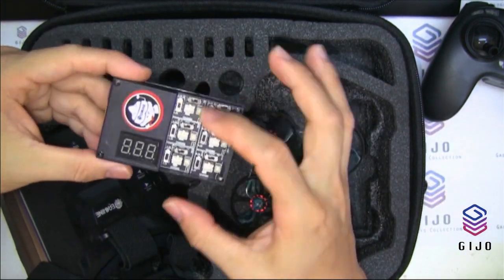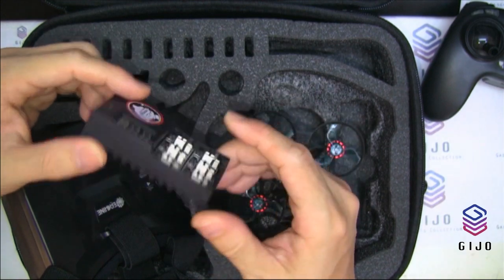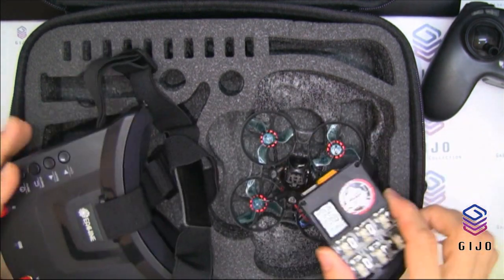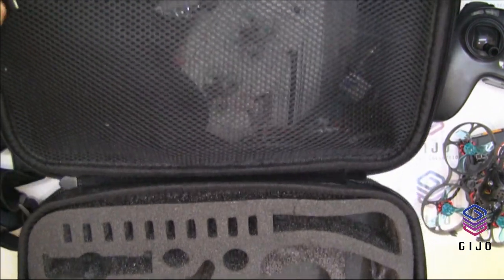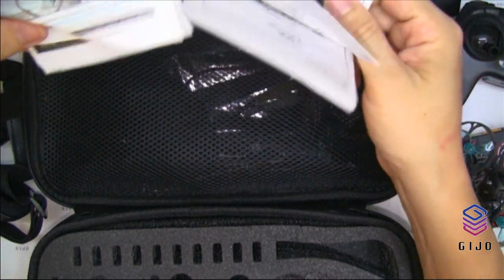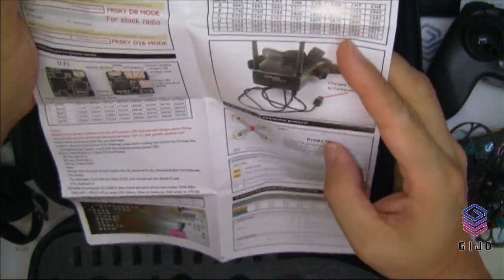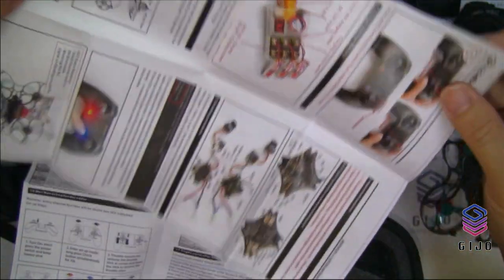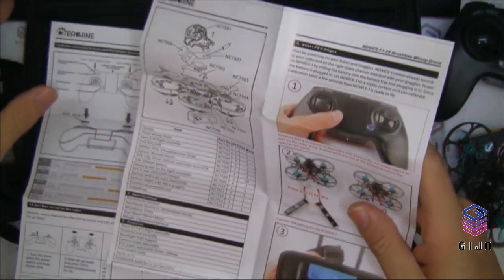This is the six-way charger where you can charge the LiPo or LiHV high-voltage batteries. Looks good. Over in this compartment, there's the manual book — covering configuration for the goggles, the remote, the quad, charging, and binding.